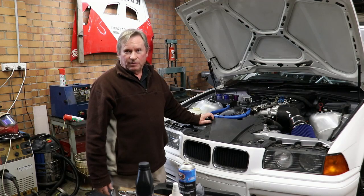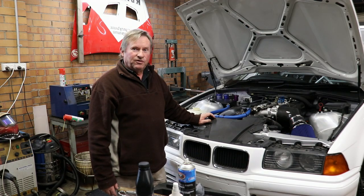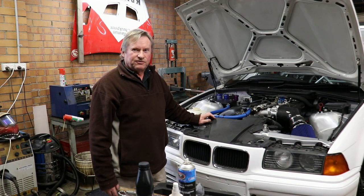The brakes are bled and the clutch is bled, so I'm about to put the wheels on it, start it up, and drive it for the very first time.